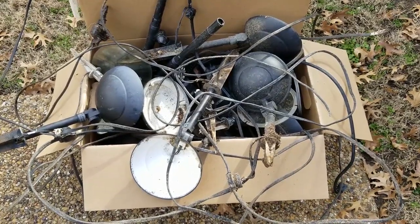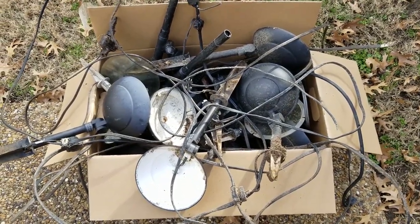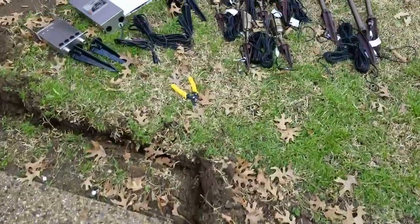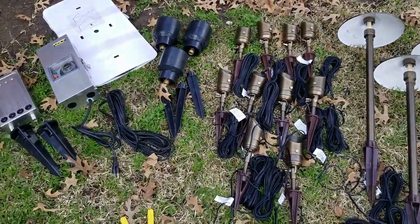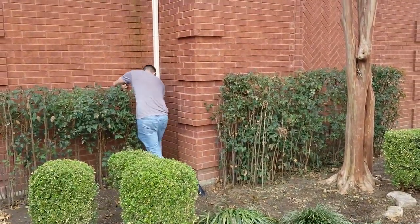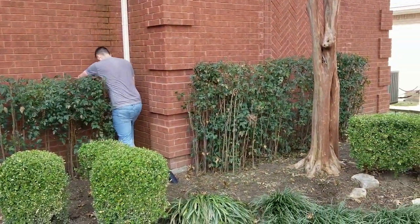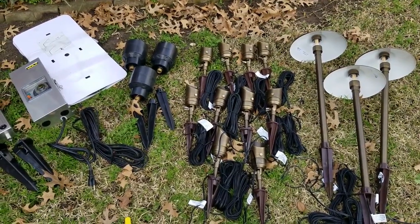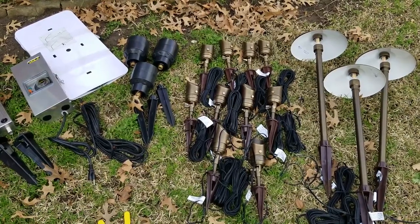We've ripped it all up and here it is — all the lights in the box. We are going to replace it with this Volt Lighting kit. And here's Isaac fighting the bushes. So to review this Volt Lighting Costco kit, I'll show you what I like about it and things that I do not like about it.